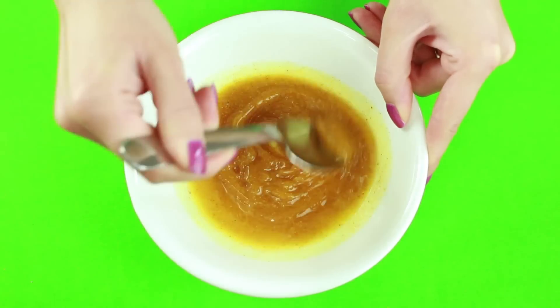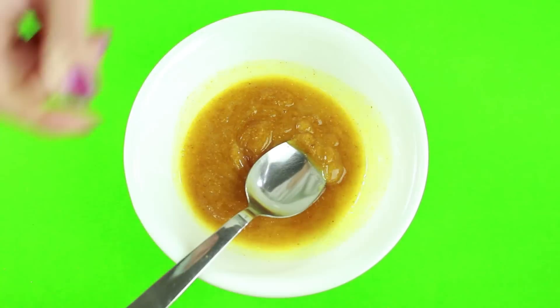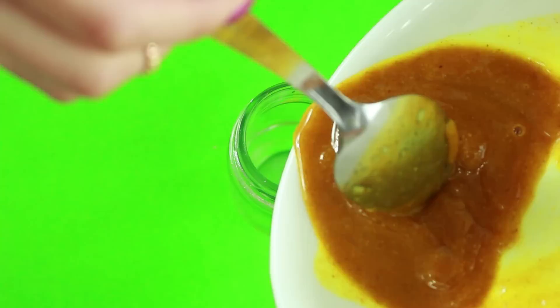Finally, finish off with extra virgin coconut oil, which will deeply moisturize the skin and make you look beautiful. Now just mix it all up and transfer it to some kind of a container.